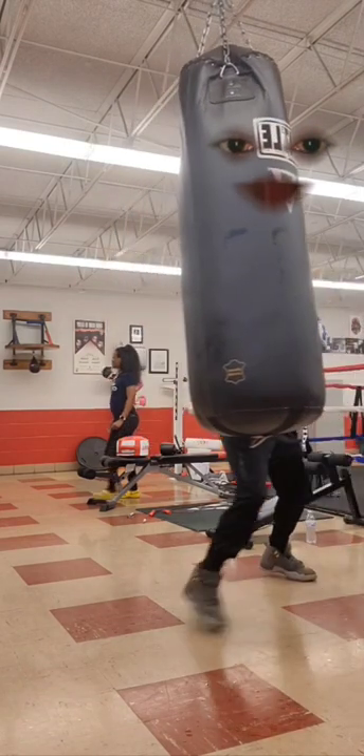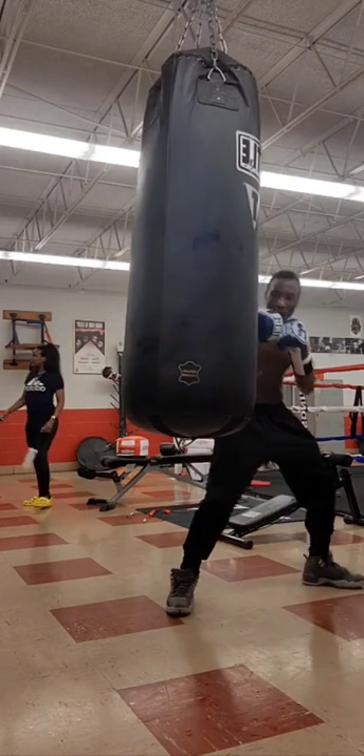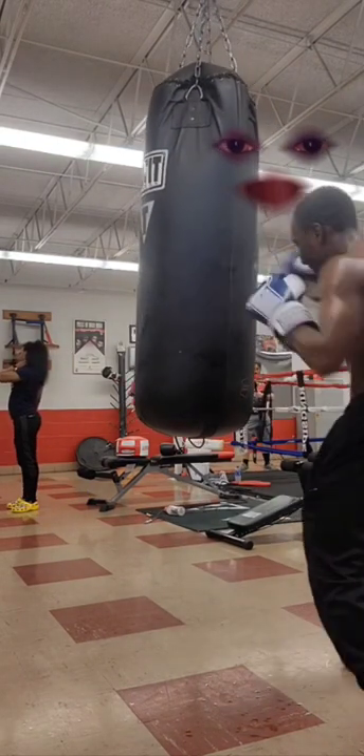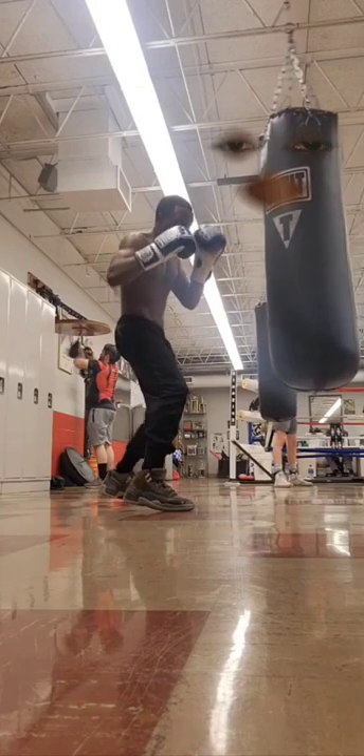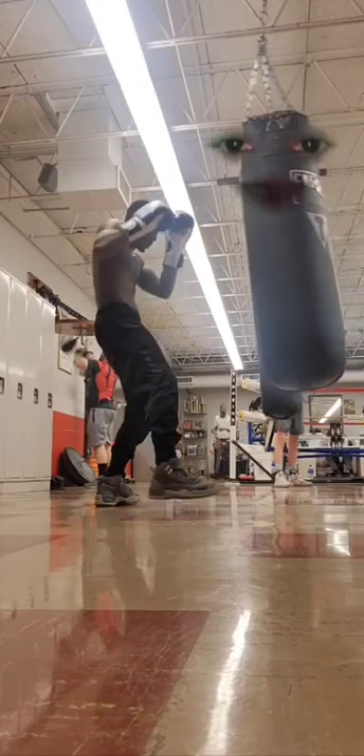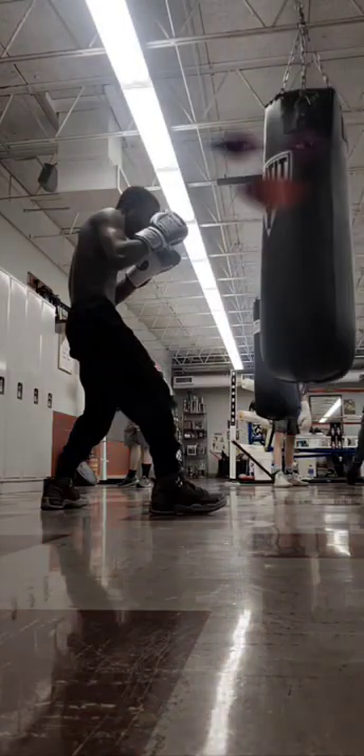Feint, feint, hook to the head. High block. Change anchors, shoot. Feint — and as my hand's going back to my face, my body's coming in for a reception of space. Two things moving at once — it's a little different.